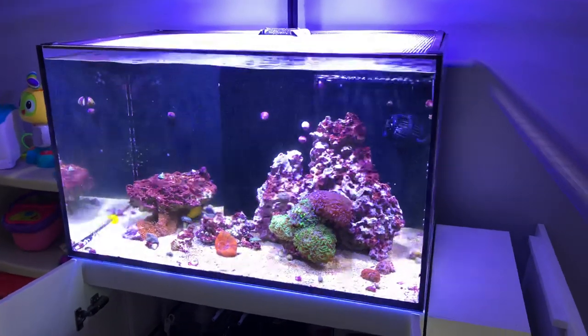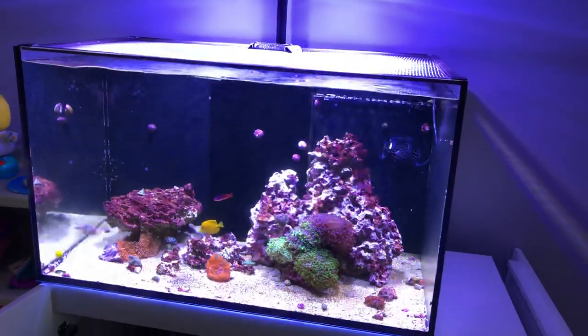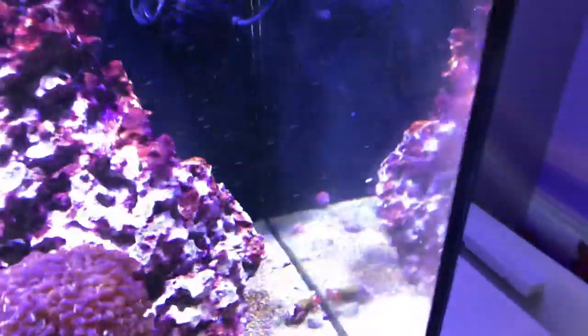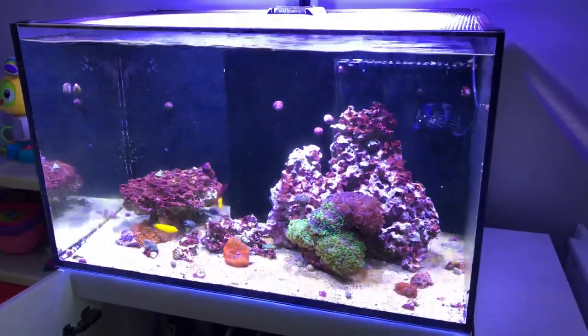The objective with this setup at this point moving forward was to keep it a simple reef tank. The glass is dirty too, by the way — it does need to be cleaned. There are fingerprints and everything all over it, but yeah, the objective was to keep this tank simple.